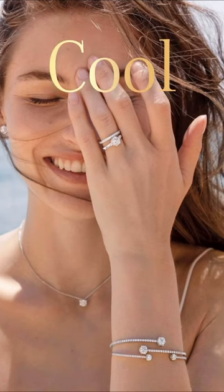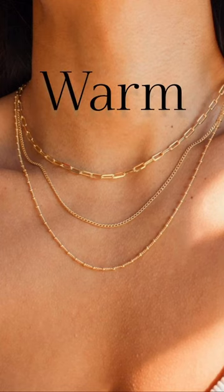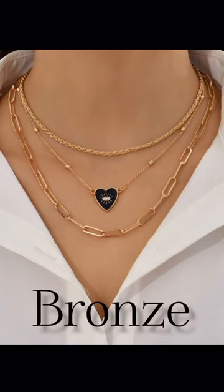If you are cool in tone, you should wear silver jewelry. If you are warm in tone, you should wear gold jewelry. If you are neutral in tone, you should wear bronze or gold jewelry. Thanks for watching.